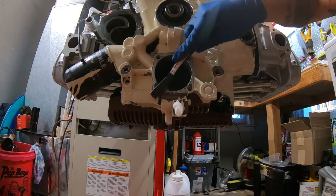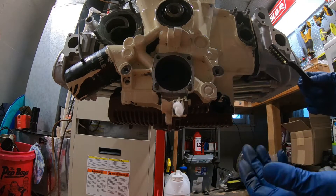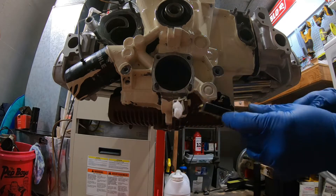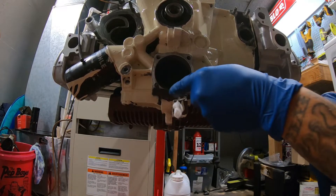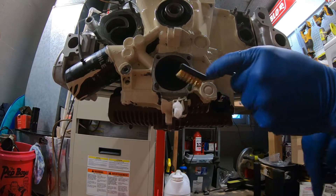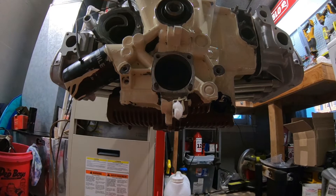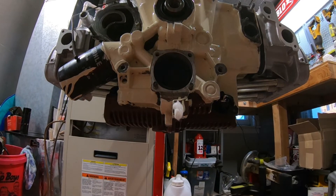I don't think it has to be perfect because the oil control seals on the inside of the block are what are solely responsible for keeping that oil from coming out. The gasket is just a preventative measure — it doesn't really say much in the instructions about exactly the purpose of that paper gasket, but it's in there so we're definitely going to use it.